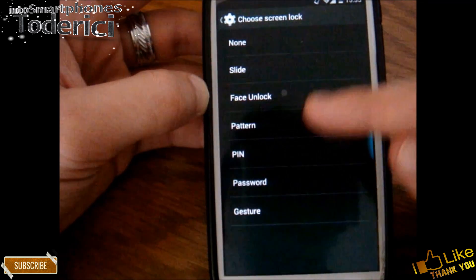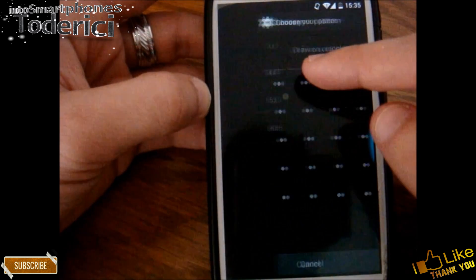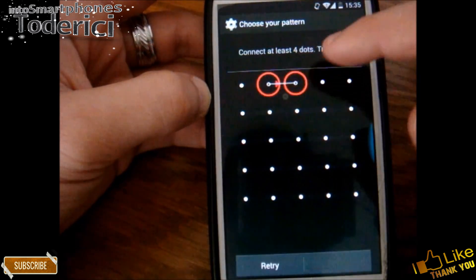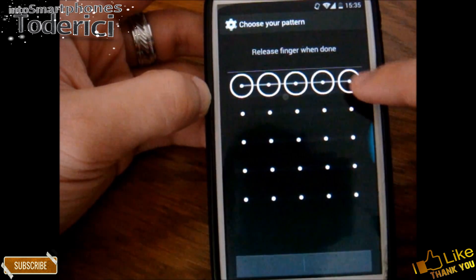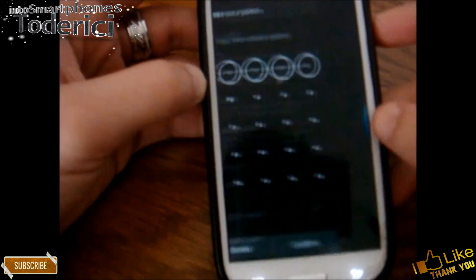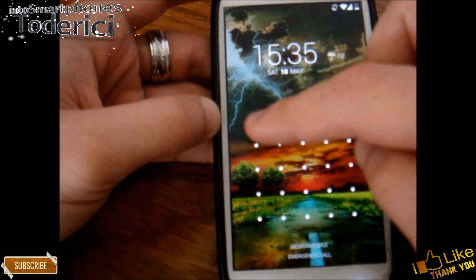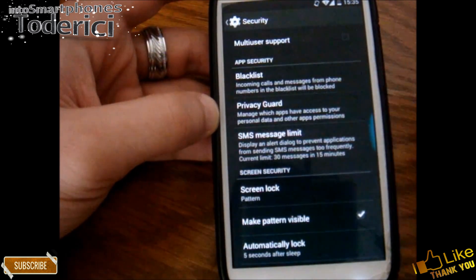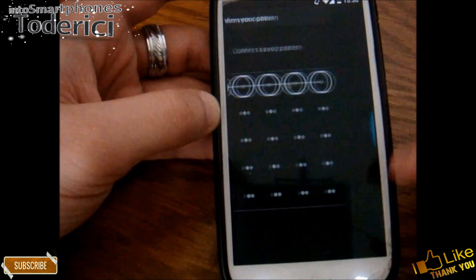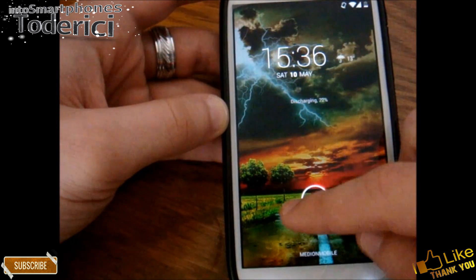Now if I want to put another password, I'll choose Pattern again. Let's choose this one. Continue. And now see — I can put it in and it's working correctly again. If I want to disable it, put Slide, and it's working as Slide. So that's the trick.